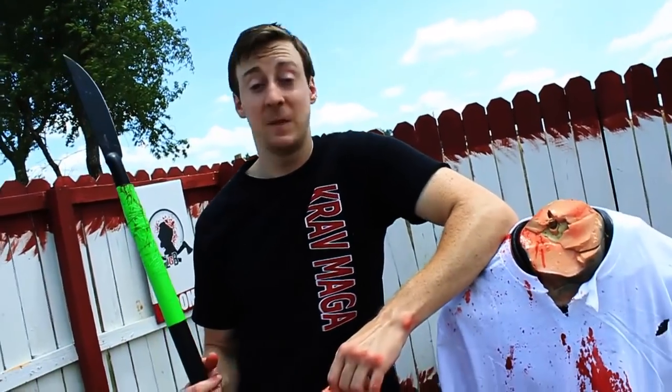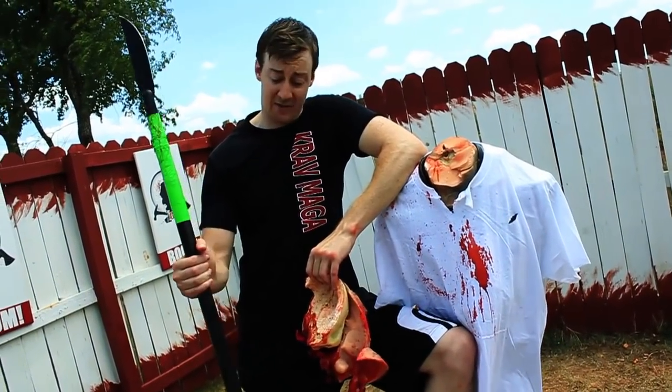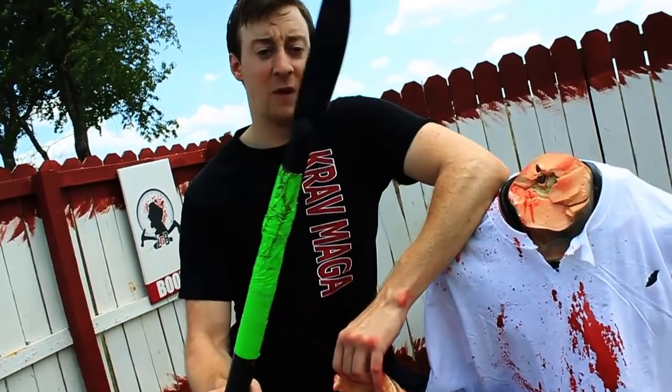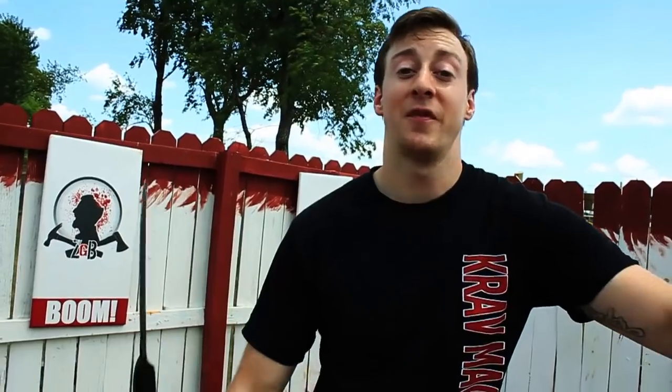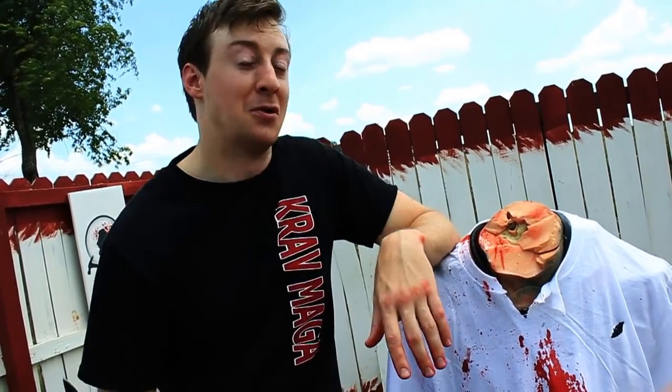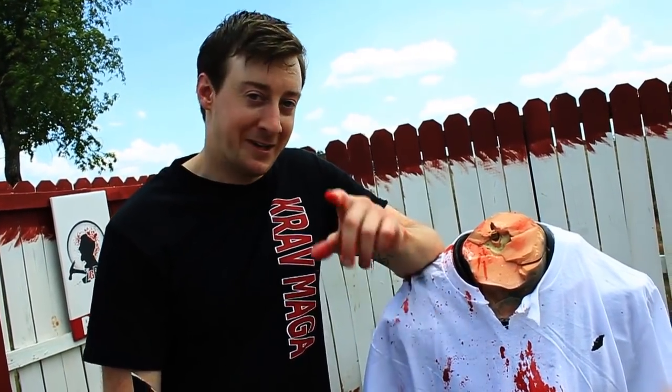That does it for this second part of our Apocalypse episode. The Bushman Spear we created from home-found objects gets the ZGB seal of approval — proof that if you have the necessary items, you can make a very effective weapon. All you need to spend money on is the blade head, and that's the most important part. Stick around for part three, where we'll be testing a soccer ball, a football hooligan's found weaponry like a rolled-up newspaper as stiff as wood, and a lock within a sock. That does it for this episode of Zombie Go Boom. I'm your host Jim Gozer — happy hunting, mates.